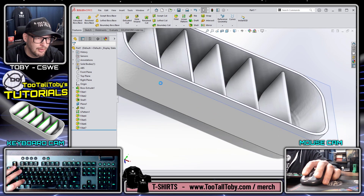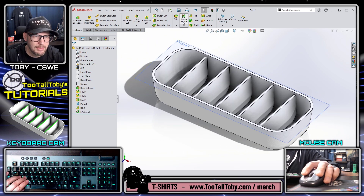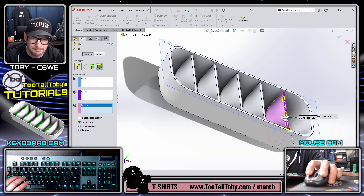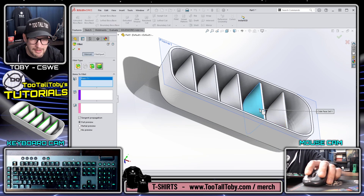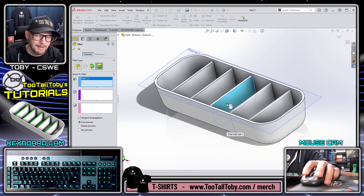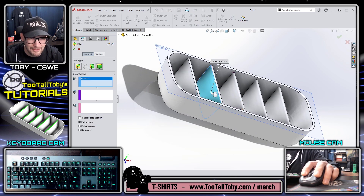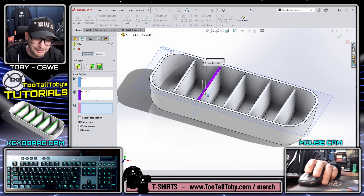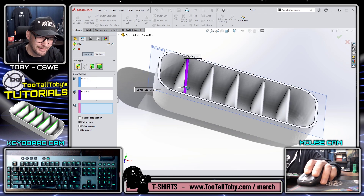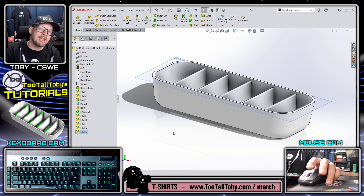If you don't want to use 'select other' in the workflow, you can rotate the view to access all three faces directly. The clean workflow is: fillet, left mouse button, right mouse button, left mouse button, right mouse button, left mouse button, right mouse button, Enter - then Enter again to repeat the last command and cycle through all remaining ribs the same way. This is great especially when you have a group of fillets that cannot be patterned due to different topology or other reasons.